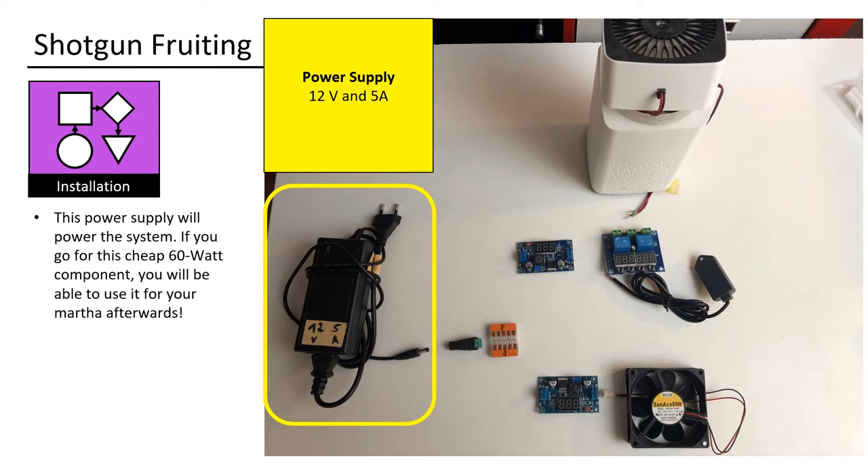This power supply will power the system. If you go for this cheap 60W component, you will be able to use it for your Martha afterwards.